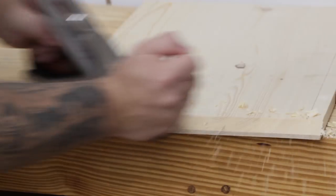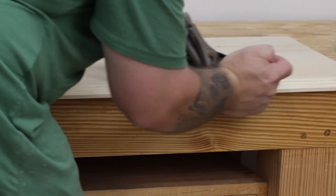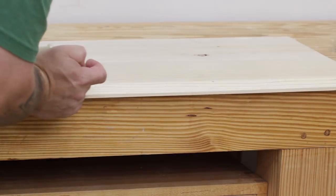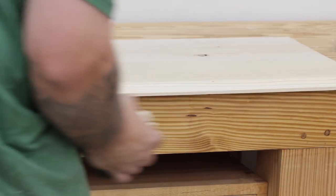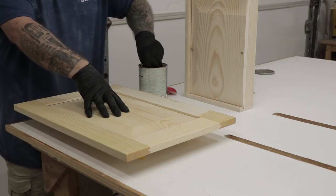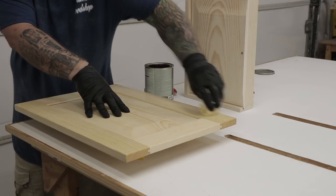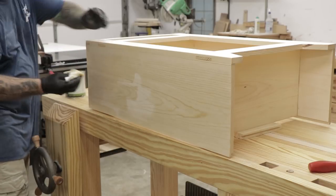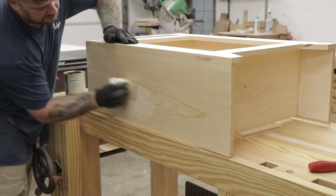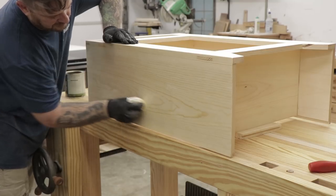Now that the glue has had some time to dry on the top I'm ready to finish it up — I'll plane it flat, clean it up, and then create a bevel with my hand plane on the front and the two sides. Now I'll apply some finish to the door, the drawer, the case, and the top before assembling all those pieces. I'm using General Finishes Armor Seal — this finish is great, real easy to apply and it looks good when it's finished.